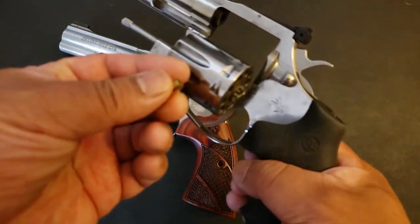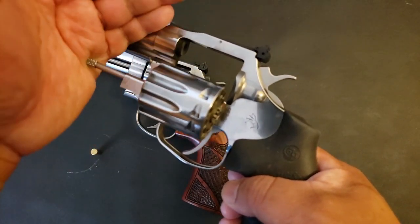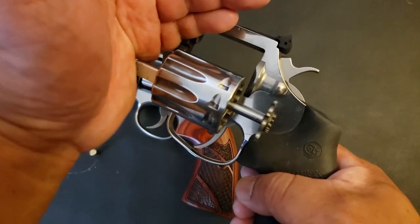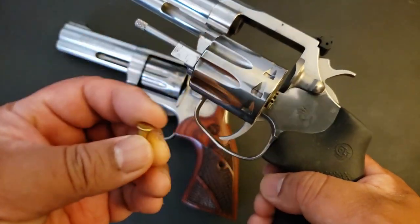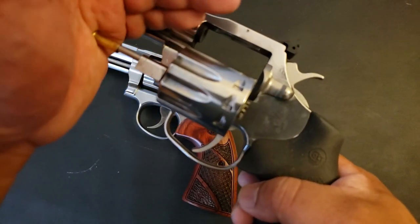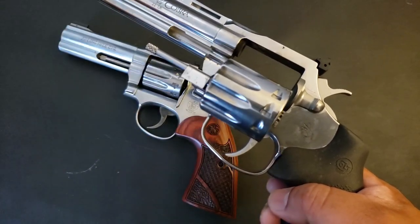A handy little trick I found: when extraction gets a little sticky and it starts to hurt your hand, get a spent 22 shell, put it over the end of the ejector rod, and you have a little bit more surface area to pound on, and it won't hurt as much.